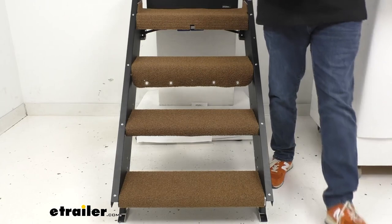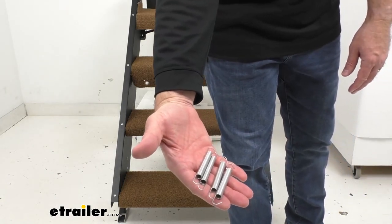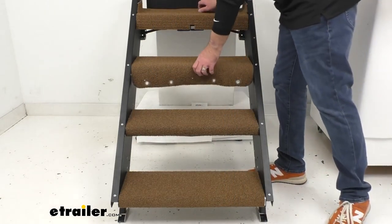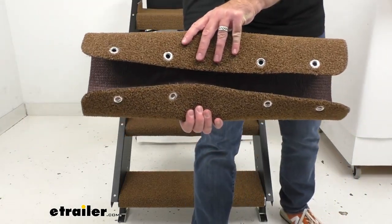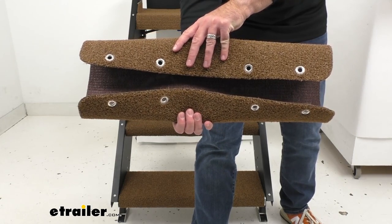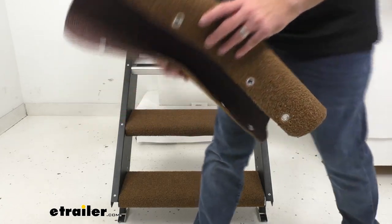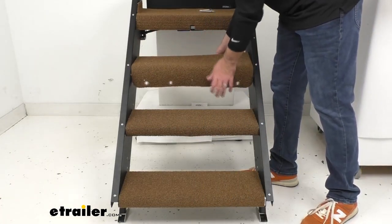Now, the lower three step rugs install a little differently. They're installed using rust-resistant zinc-plated steel springs that clip into the holes on the rugs. The hooks on the ends of those springs clip into the holes, and you get four springs for each step. They provide just enough tension to hold those rugs in place.